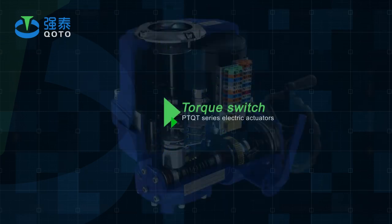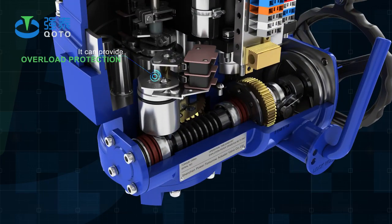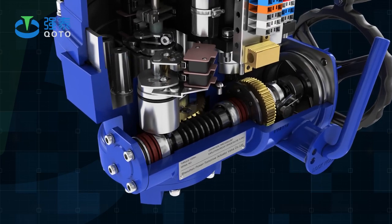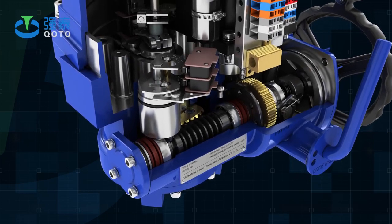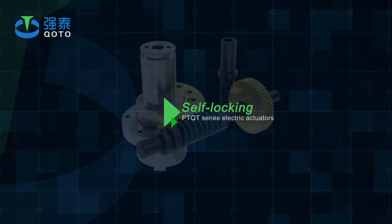Torque Switch: It can provide overload protection. When the valve is jammed, the motor will cut the power automatically, to protect the valve and electric actuator from damage more effectively.